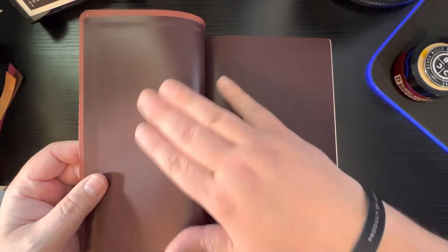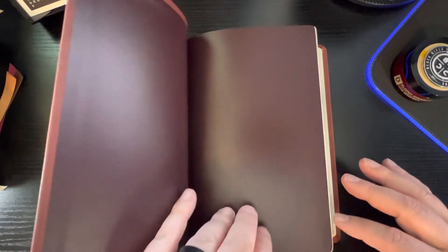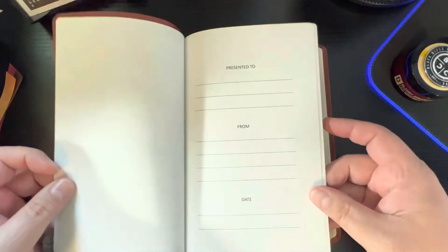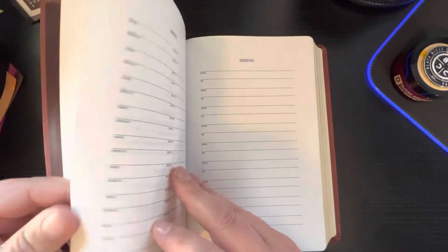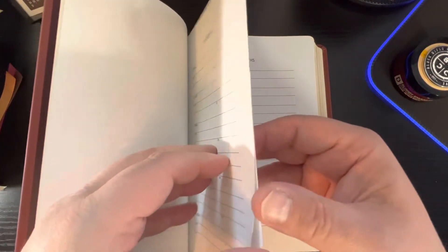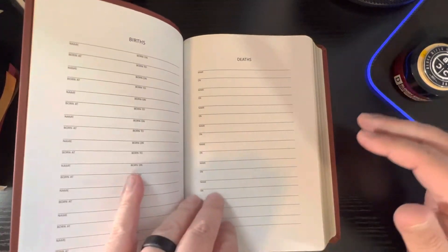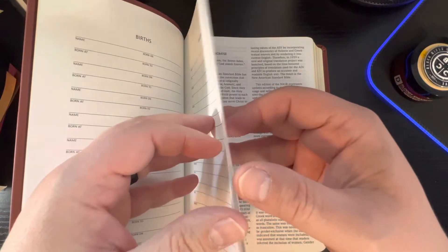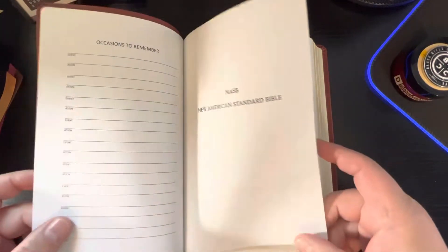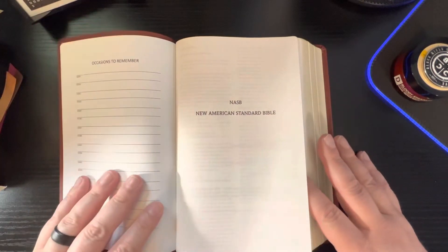When you open it up, it does have a vinyl paste-down liner, and it is really stiff — it'd have to be worked with to get it to lay open. Then you've got your presentation page, marriages, wife's family tree, husband's family tree, births, deaths, and occasions to remember. Then you've got your title page, New American Standard.